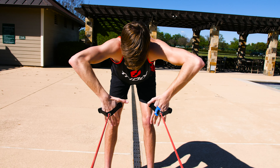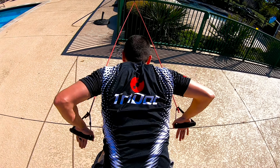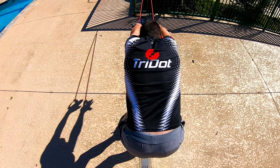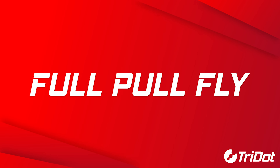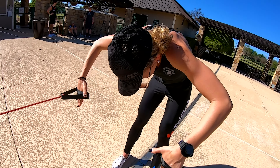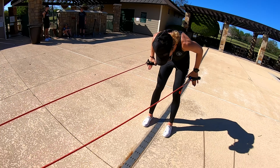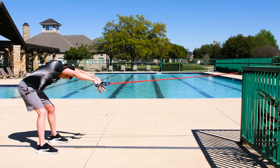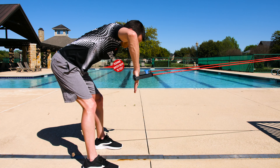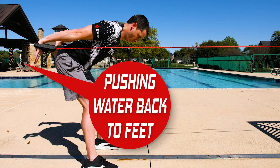Once you have mastered each phase individually, you can then put it all together in one full motion utilizing all three phases. This exercise is called the full pull fly. This is the same as the half pull exercise or the catch, but with an added full extension phase engaging the triceps with hyperextended wrists. The hands should come all the way past your hips, following through and not throwing water up to the sky, but down to where the feet would be if swimming perfectly parallel to the ground.